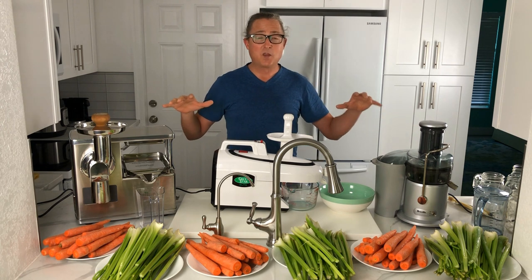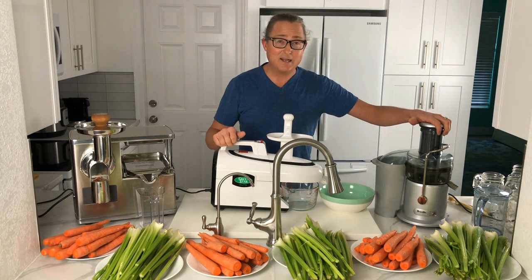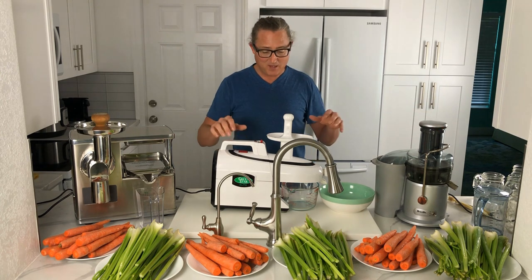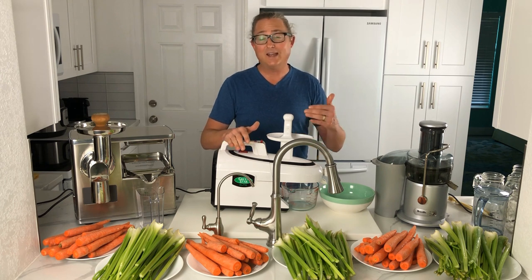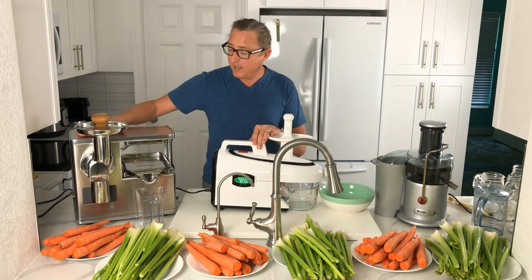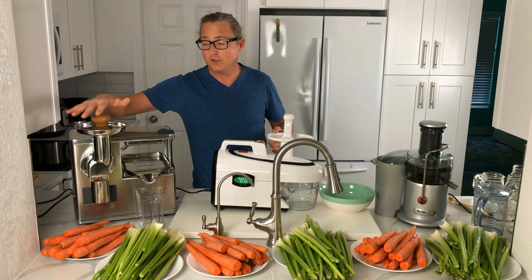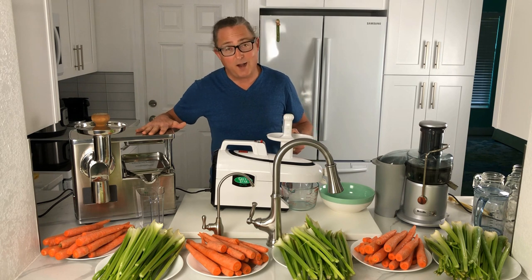Now all three of these juicers are different styles. We've got the Breville JE98XL, which is a centrifugal style juicer. We've got the Tribest Greenstar GSE 5000 Elite, which is a twin gear horizontal slow masticating style juicer. And then we have the Pure Juicer, which is a two-stage cold press juicer with a first stage grinder on the left and a hydraulic press on the right.